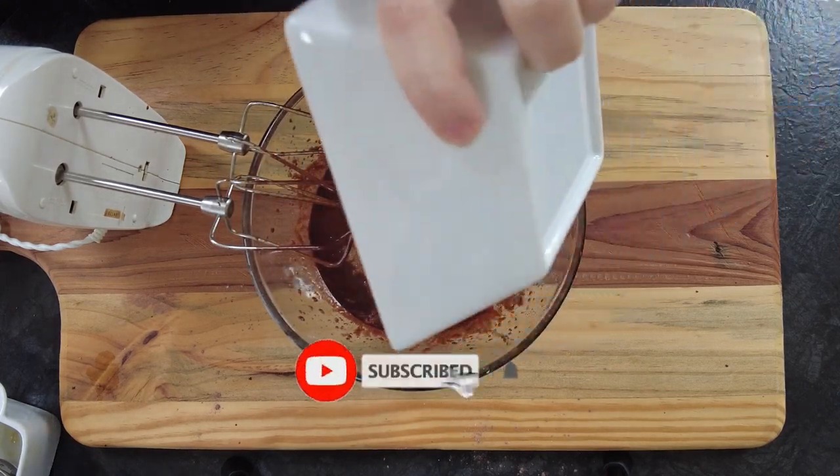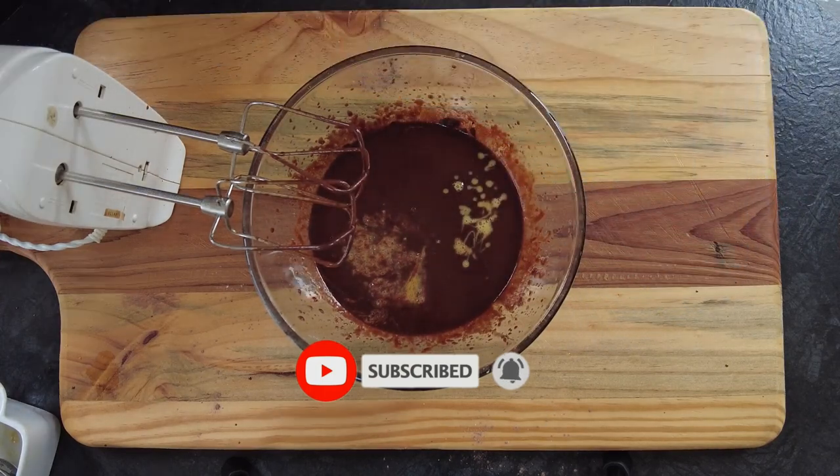Now folks, if you enjoy my videos please don't forget to hit the like button, subscribe to the channel, and watch to the end for further videos.